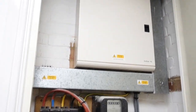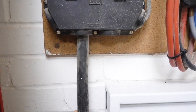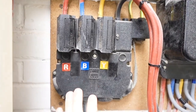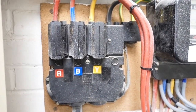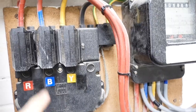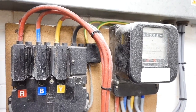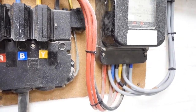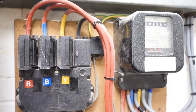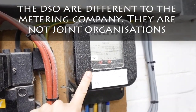There are eight bits of kit we need to know about. We've got the supply cable - responsibility of the DSO. We've got the supply head - responsibility of the DSO. We've got the supply fuses - responsibility of the DSO. We've got the meter tails - arguable responsibility of the DSO or the metering company, depending. We've got the meter board - responsibility of the DSO. We've got the meter - responsibility of the metering company.